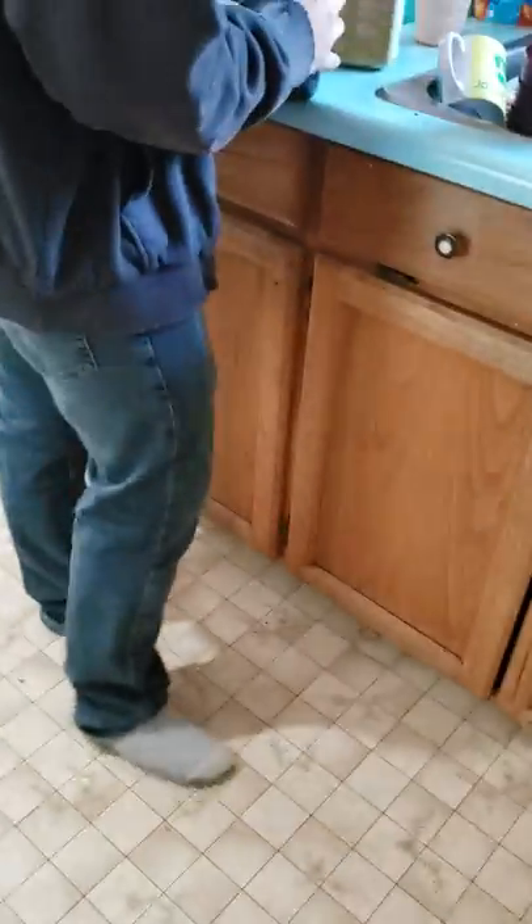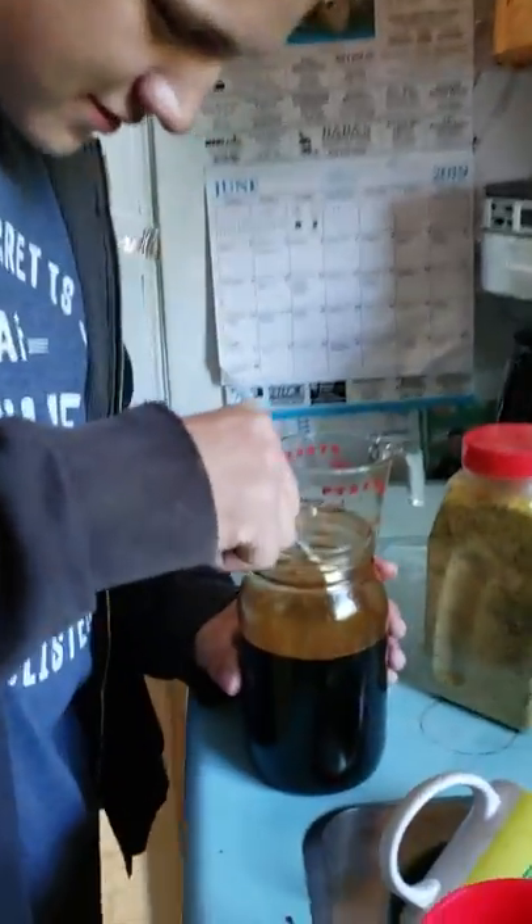We've shaken it up and added our spices and ingredients into it now. This guy right here is gonna taste test it — he's gonna tell us what he thinks of it.